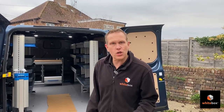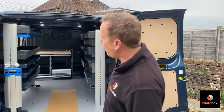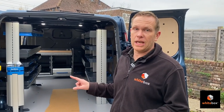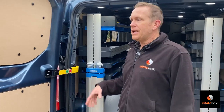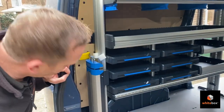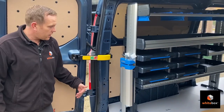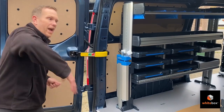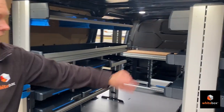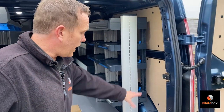We've got all the racking in — nothing's bolted in yet, so if I drove away it would fall all over the place, but we've lined it all up where we want it. There are a couple of important things to consider on the Transit Custom: you've got these door check straps which actually come into the van, unlike on Volkswagens where they disappear inside. So we've had to make sure those aren't going to foul on anything. We've also got the vice here — we need to make sure it folds out with the jaws facing outward so you can put longer items on it. The position on this side looks good, and the other side is sat a bit further back so there's plenty of space.